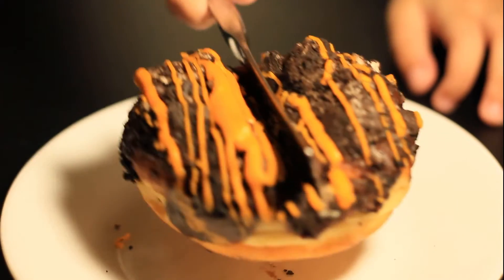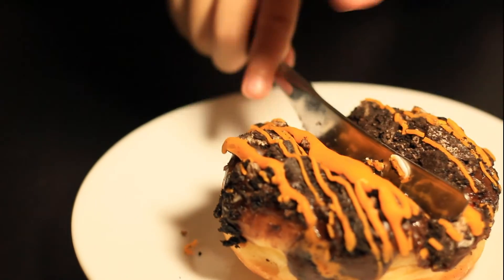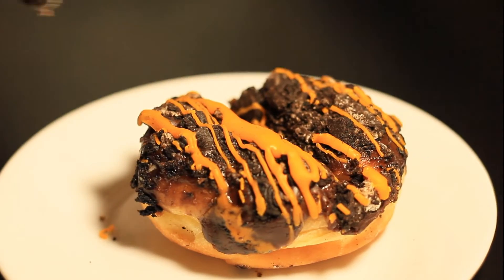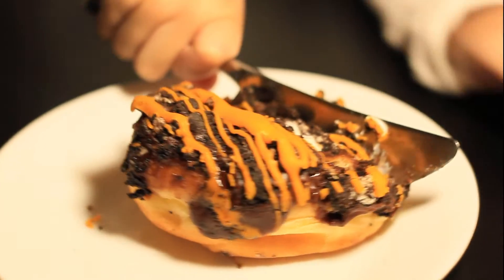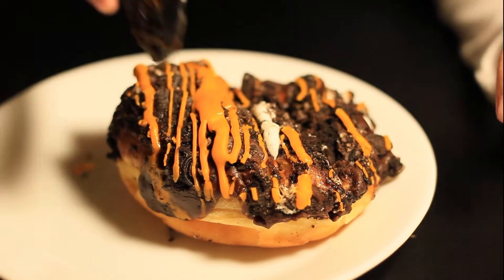Whoa whoa whoa! Whoa whoa whoa! Cream. Wow. There's cream — the Oreo is coming out!